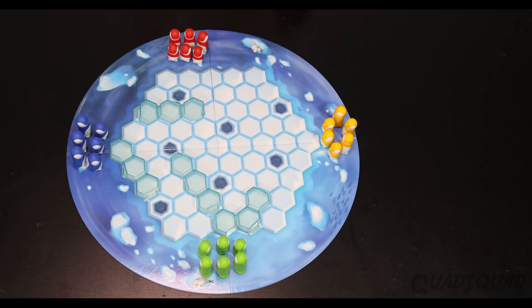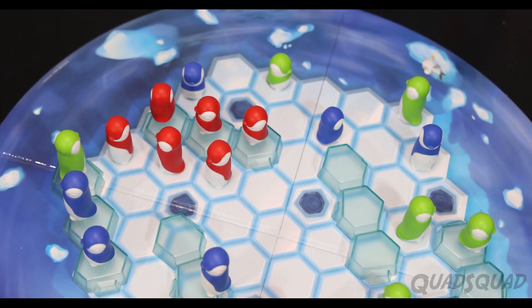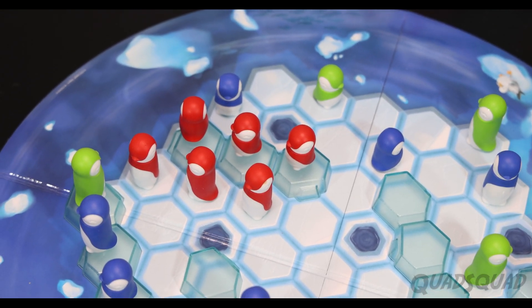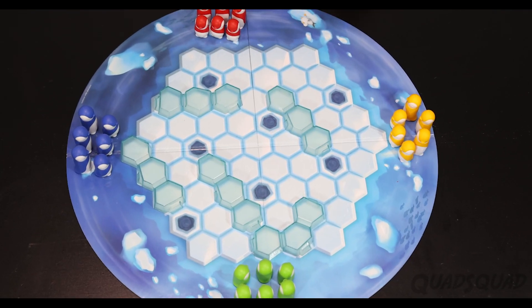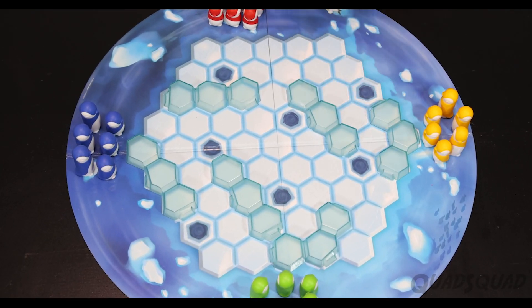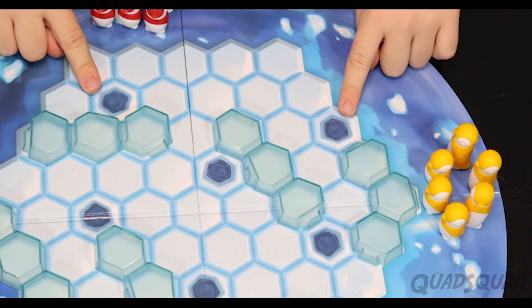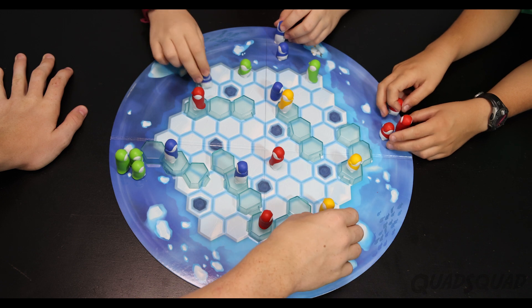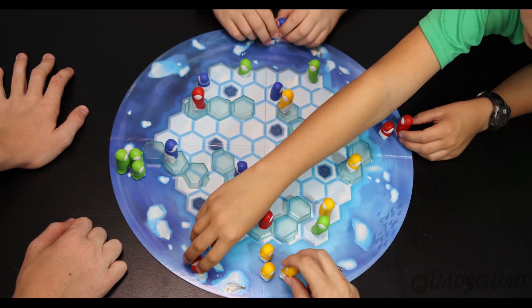It really is simple to learn, but it takes strategy to play. The object of the game is to get all your penguins connected together in a huddle. Place the ice blocks on the game board however you want, but you can't put them over the holes. Each player picks their own color, and your opponent places your penguins around the board and tries to separate them as much as possible.